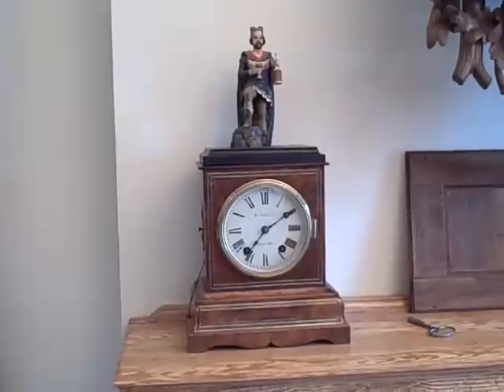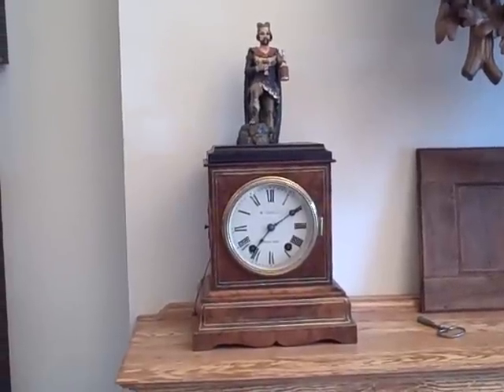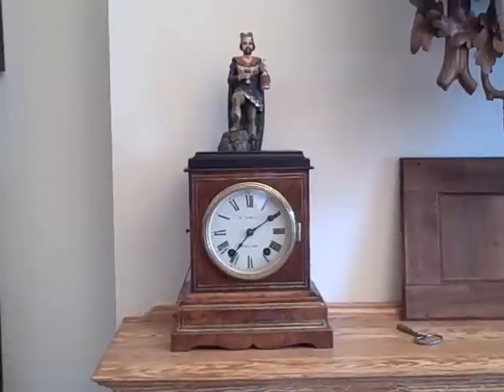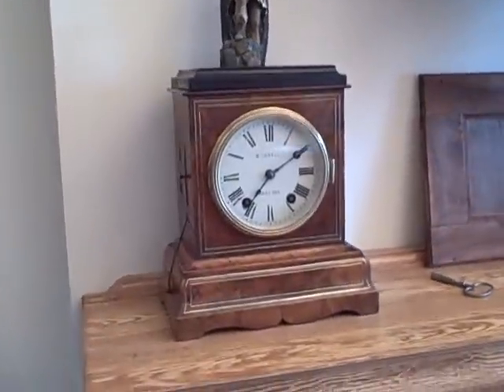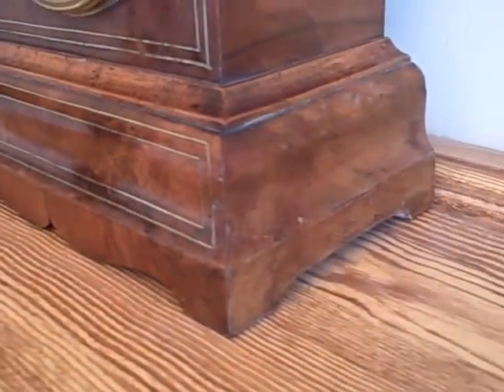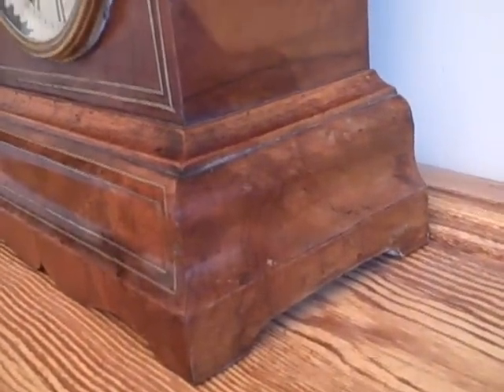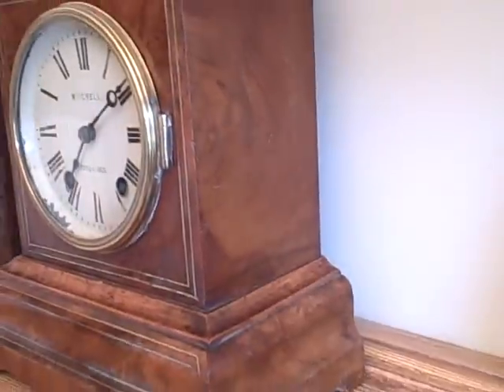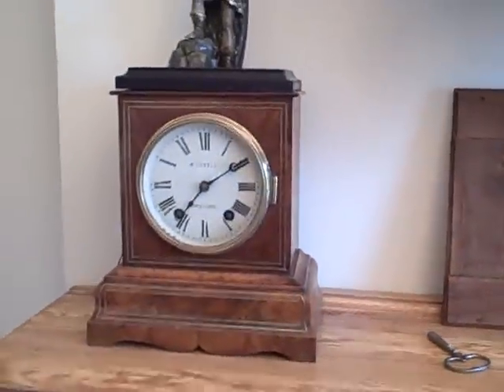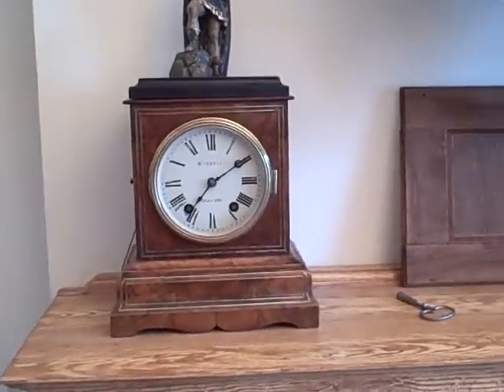This is a closer look at this Black Forest drinking automaton. This example is in a beautiful case made of lindenwood with beautiful inlays of walnut and brass. The shape of the case is very nice as well. This was made in the Black Forest about 1870 and it was made for the English market, so you have a very English-looking case.